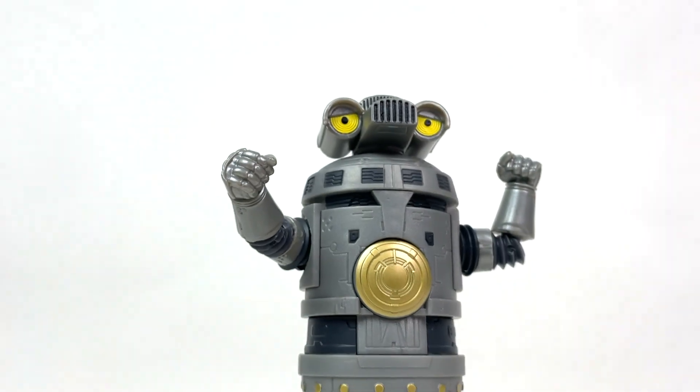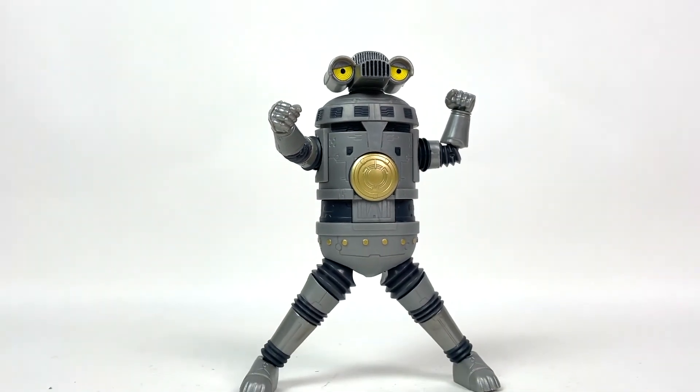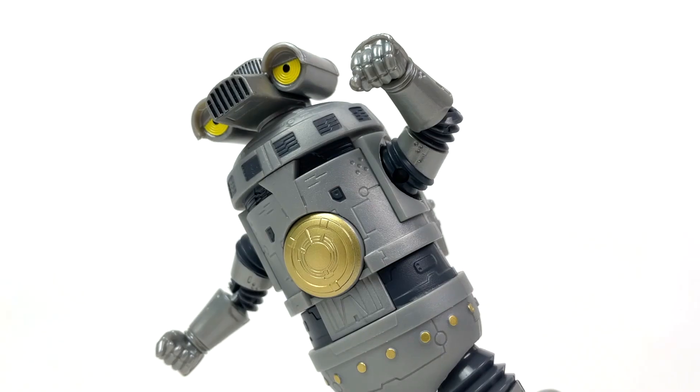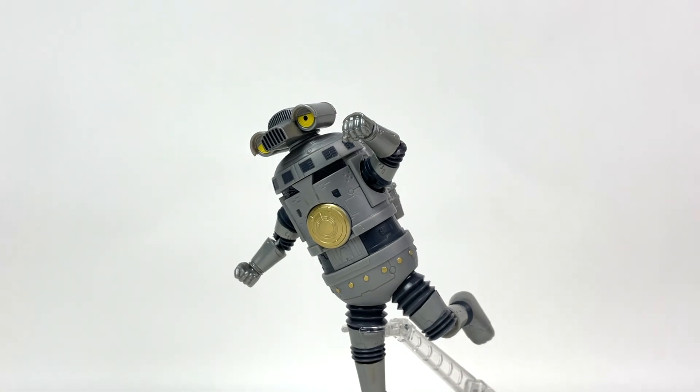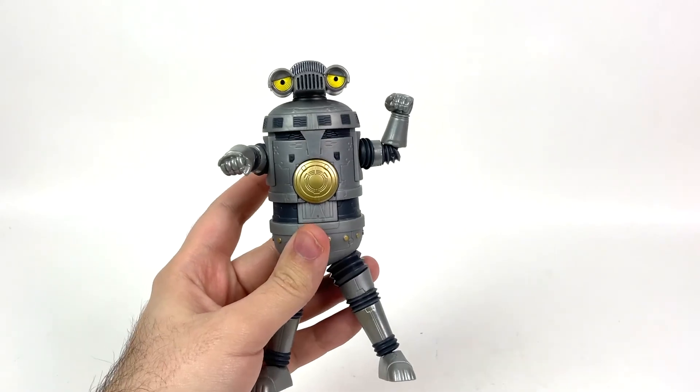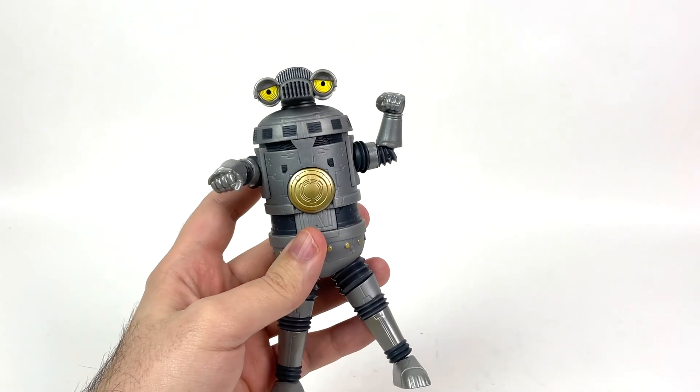Sevenger finally got the Ultra Action treatment, and as I said last time, three solid stars. The figure looks fantastic, but does it perform fantastic? Let's find out. We're rewriting the script by talking about articulation first, but I do think it rather crucial.